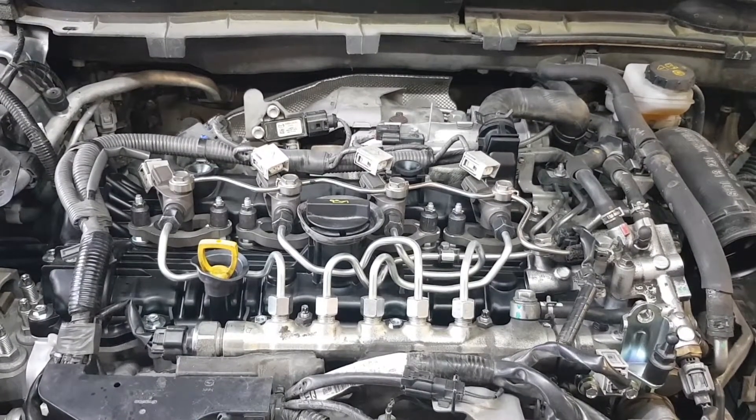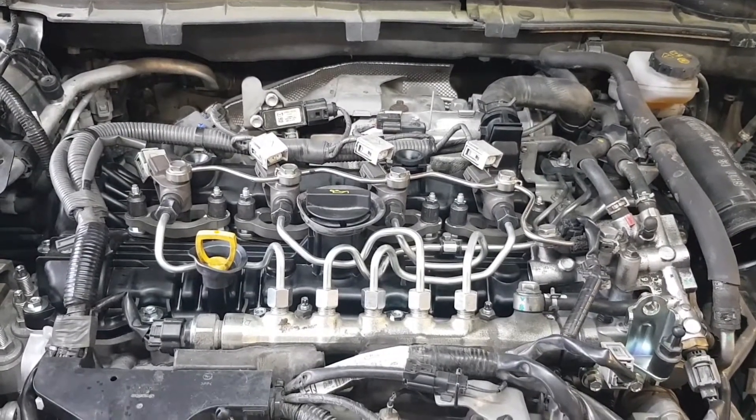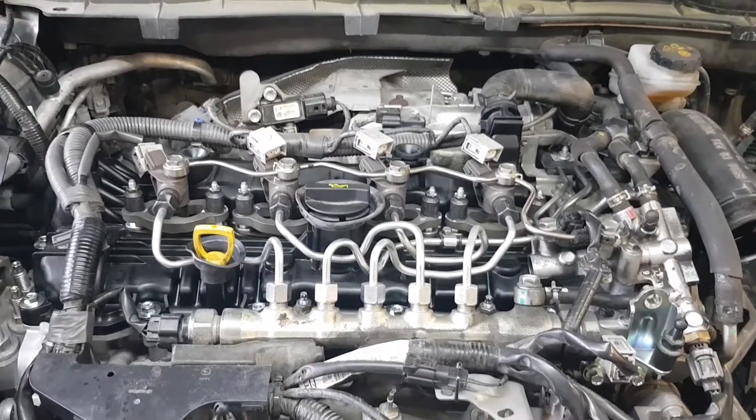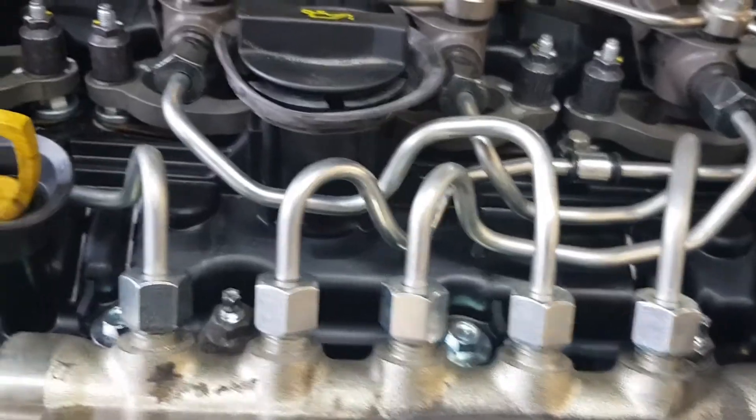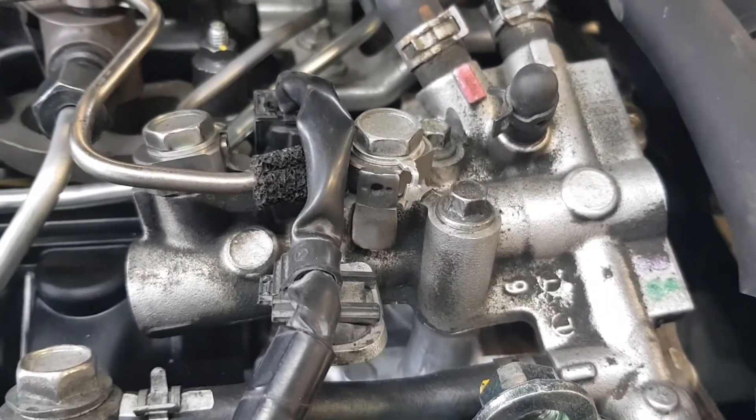First we need to remove the valve cover. To do so, we need to disassemble the fuel system: high pressure fuel pipes, fuel injectors and return line. Remove the fuel distributor and put it aside together with hoses attached.